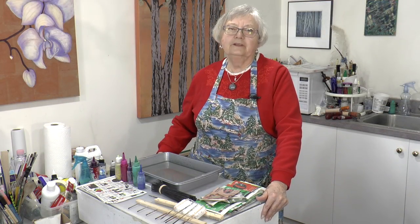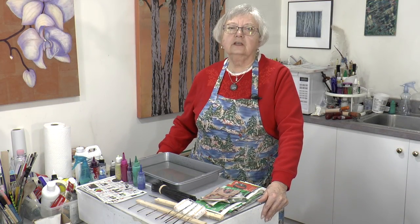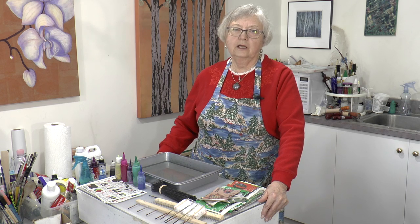Hi, everyone. Welcome to my Shoreline studio. I'm Sybil Muschik. Behind the camera is Joshua Blanc.